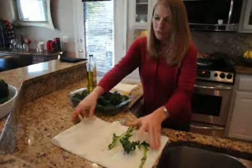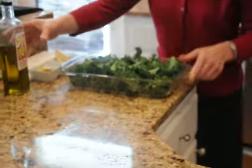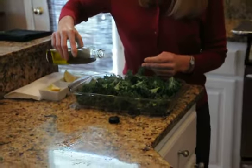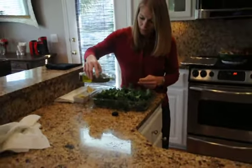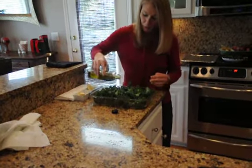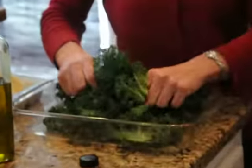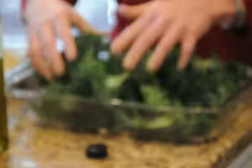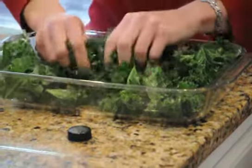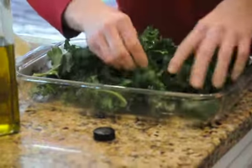We have all of the kale broken off the stem. And there are only three ingredients — four including the kale — that you'll need. Olive oil. We're going to add anywhere from a half a teaspoon to a tablespoon. Just add your olive oil onto your kale and work it in, rub it all on front and back sides. It's kind of messy on your hands, but easy to do.